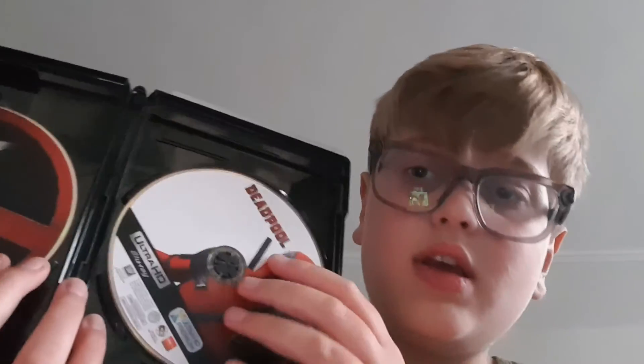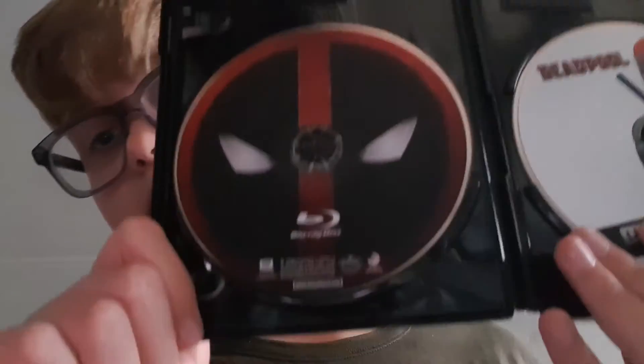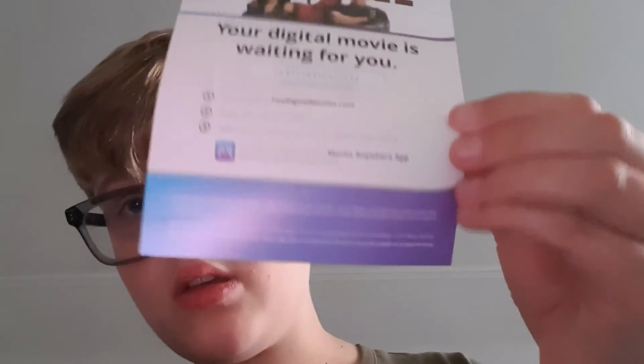You get Digital HD with this film. Let's have a look at what we've got — I'll take the discs out to show you. There's the 4K disc with a picture of Ryan Reynolds as Deadpool, and then we have the Deadpool mask on the Blu-ray. There's some nice stuff on both discs. The special features on the first movie are quite good. This is actually the theatrical version.